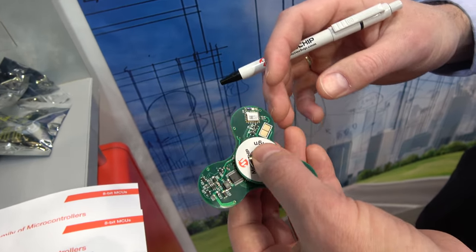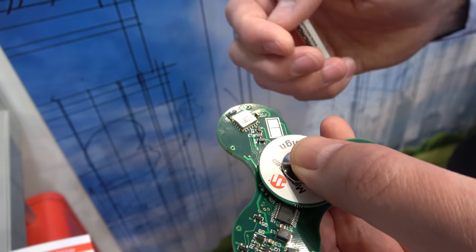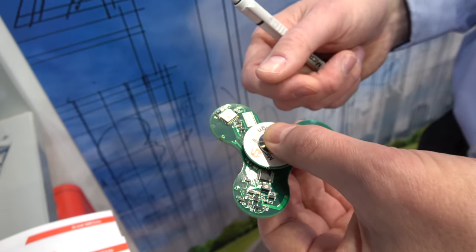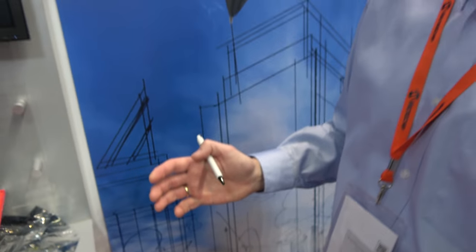Can it be programmed to say something else? Yes! We've added a Bluetooth module as well. You can put it into programming mode by holding these two buttons, and then load a custom message — something for your wife or girlfriend, whatever you want to show.